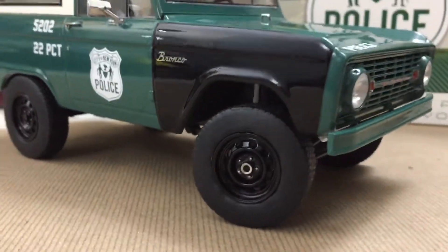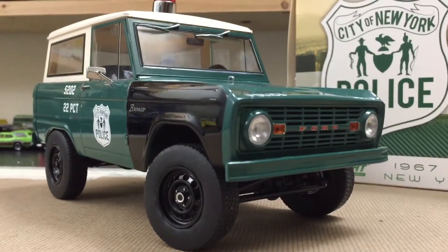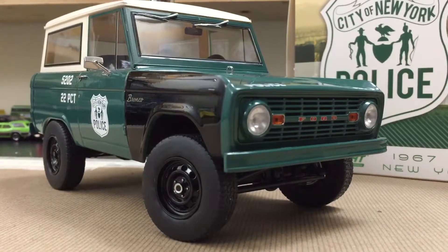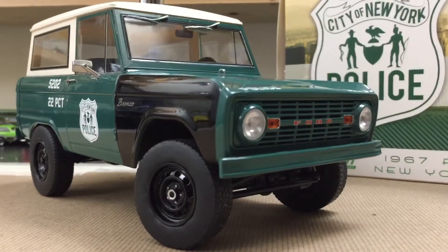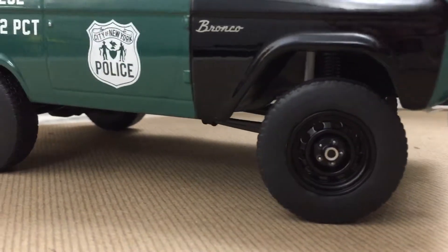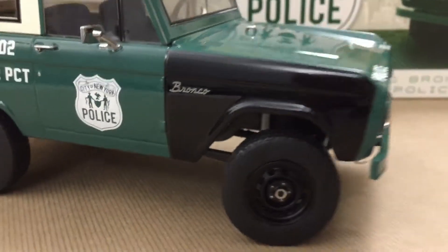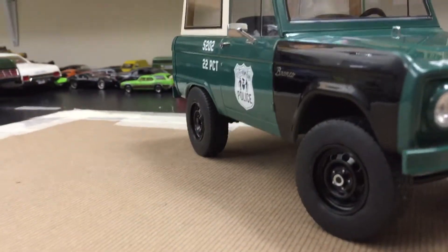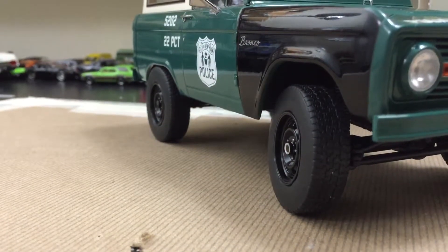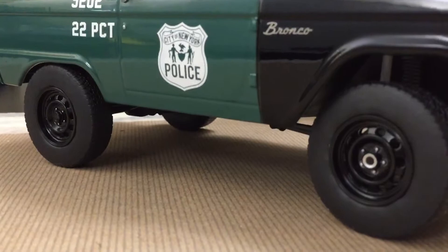You probably have already had your eye drawn to this vehicle and you're looking at the wheels. Not correct, but they're beefy. Again, 60s cars — tires were not that size. And the rims: wrong.